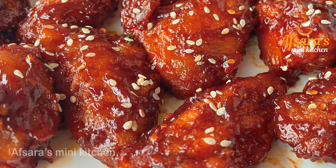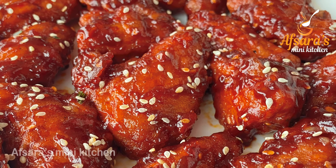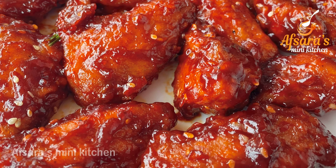Asalamu alaikum everyone, welcome to Apsaras Mini Kitchen. Today I am going to make Korean fried chicken wings.